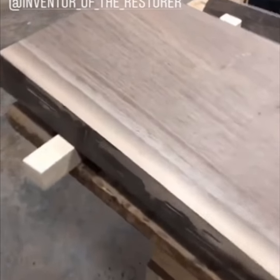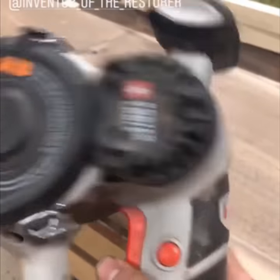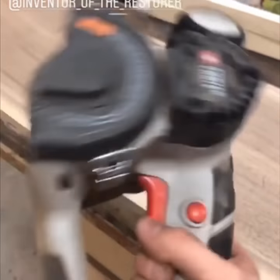I'm going to be doing a coffee table — it's still got some bits of bark on it, so I'm going to use the restore right now to remove it all. It's only going to take about 30 seconds and I'll show you what it looks like after.